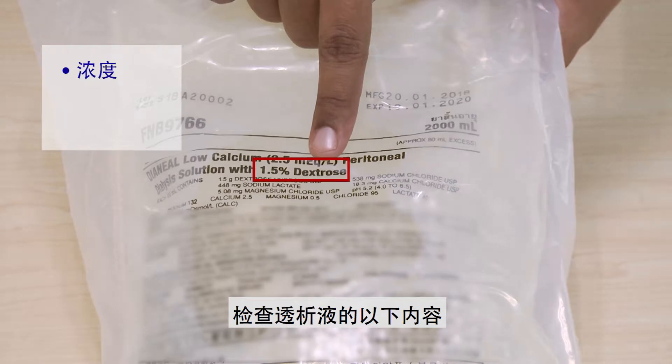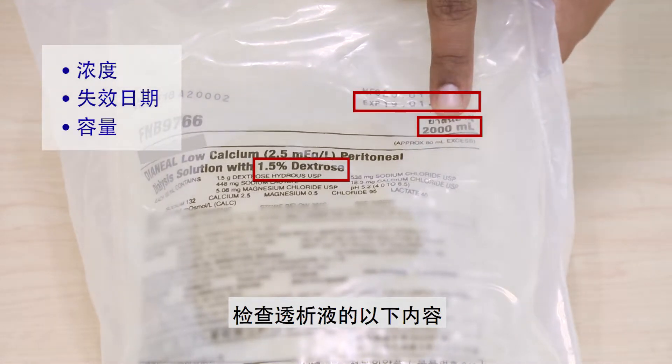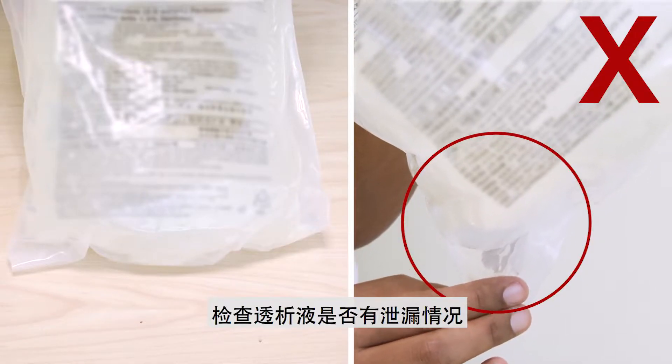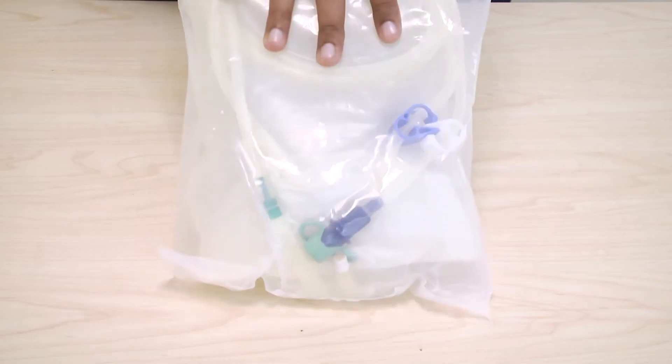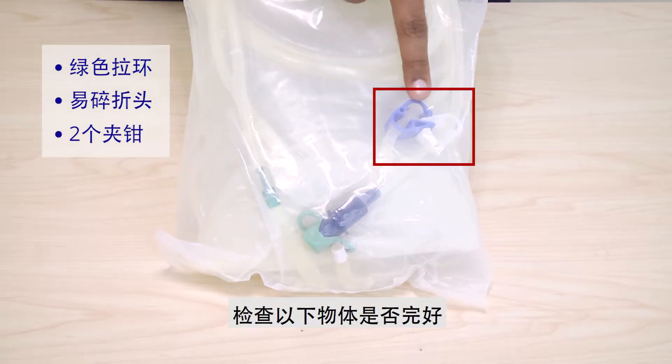Check the concentration, expiry date, and volume of the dialysis solution. Check for leaks in the dialysis solution. Check if the green pull ring, frangible seal, and the two clamps are present.